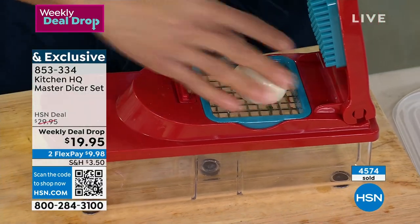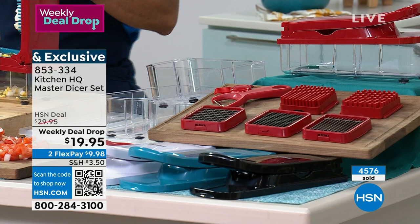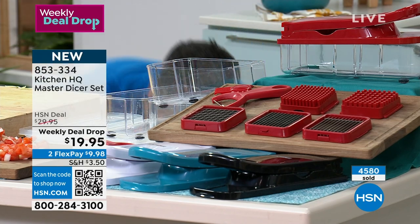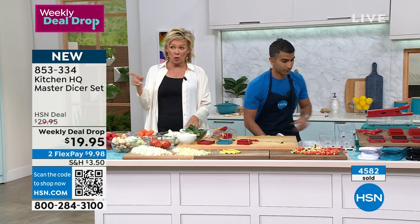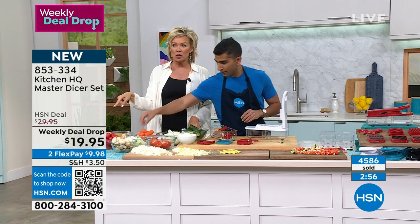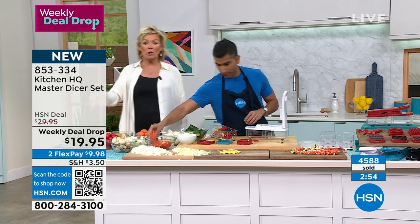4,500 are spoken for — we just kicked this off on Friday night on my cooking show, Something's Cooking with Callie, every Friday night. 4,500 have been spoken for, and tonight this price goes back up to $29.95.